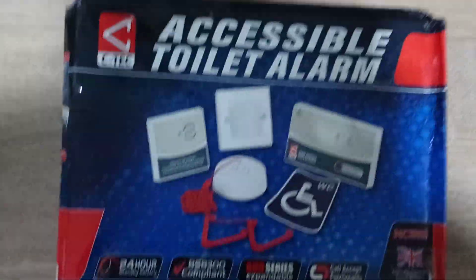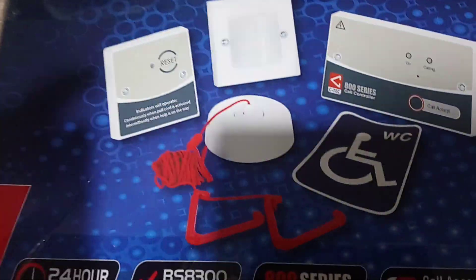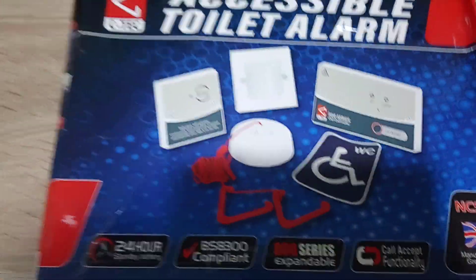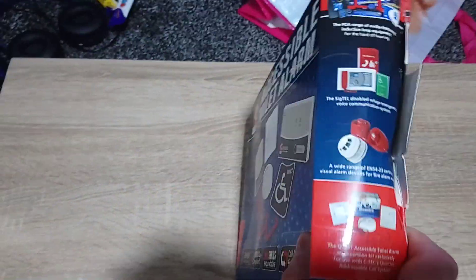In this video I'm going to be unboxing a CTEK accessible toilet alarm. This is typically what you find with the red cord, mounted near the toilet, so if somebody requires assistance in the toilet it will sound the sounder outside. As you can see, it's quite unusual packaging for a CTEK product.